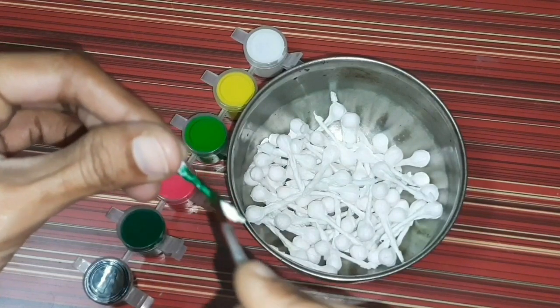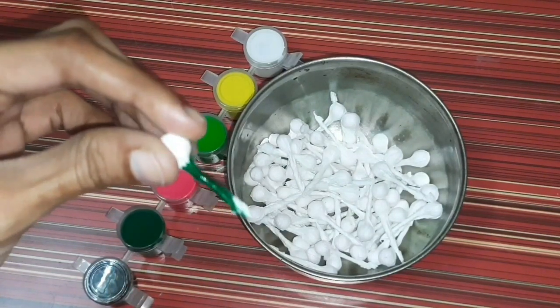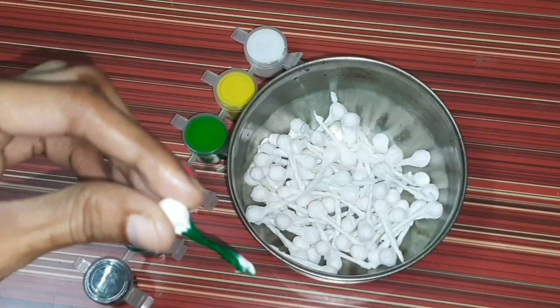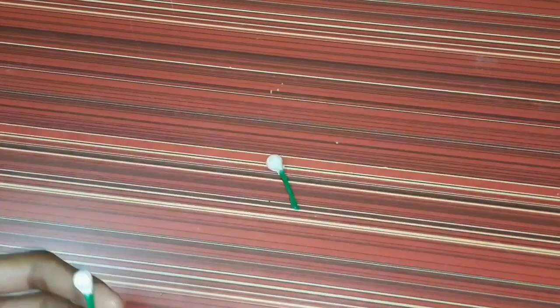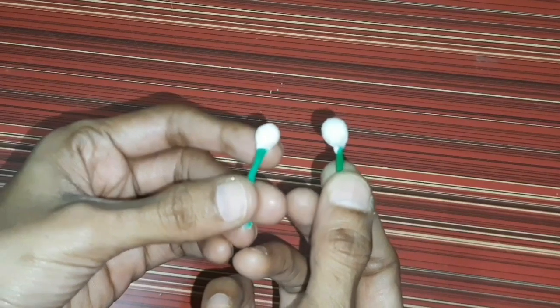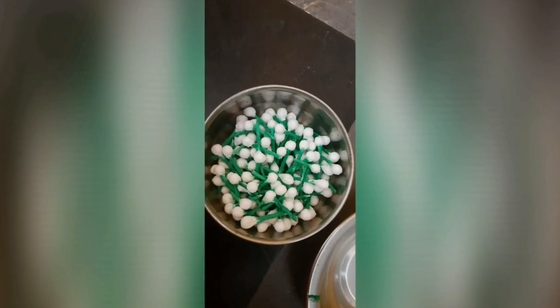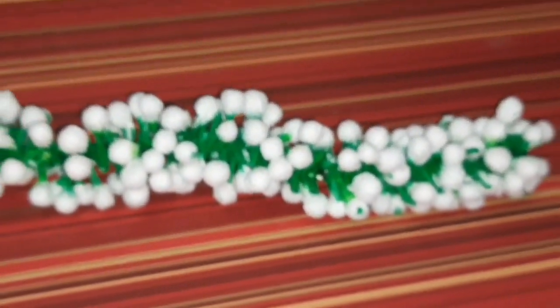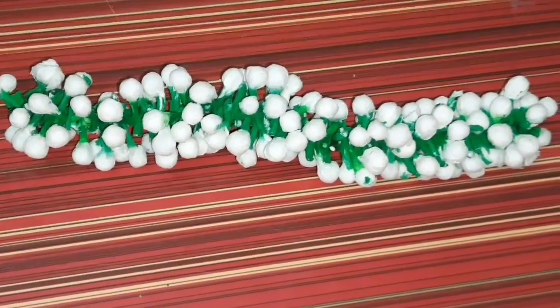Cut the color into the color. I will use this to cut the ribbon in the same place. I will do the coloring until it is final and cut the ribbon in the same way. I will use this to make it easy to prepare.